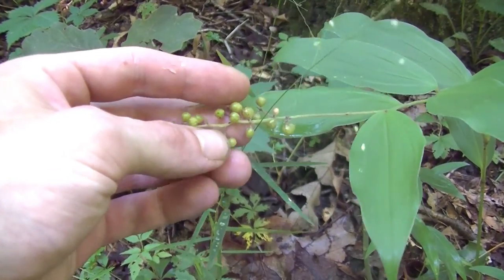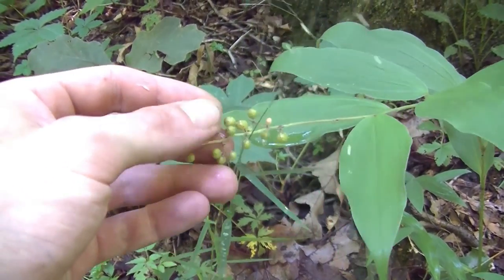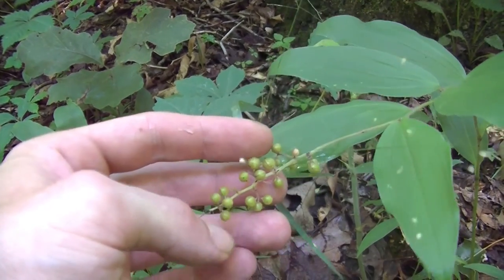Hey guys, this is Josh here with Trillium Wild Edibles. I'm out on a little hike today and I thought I'd show you guys this false solomon seal that we see right here.